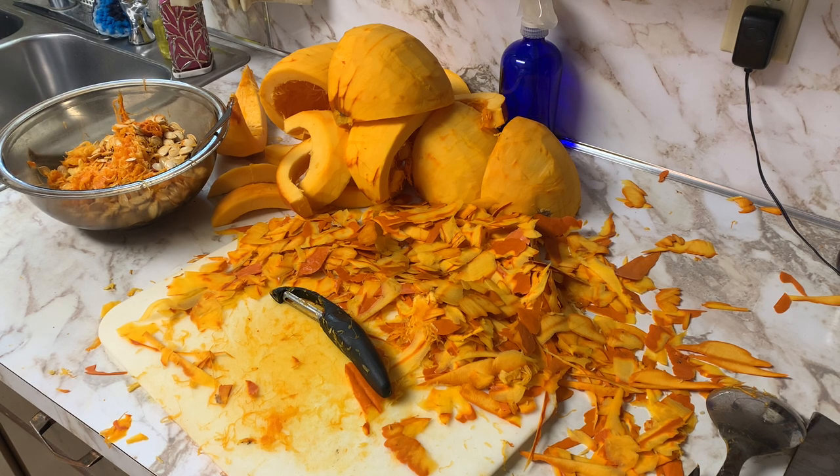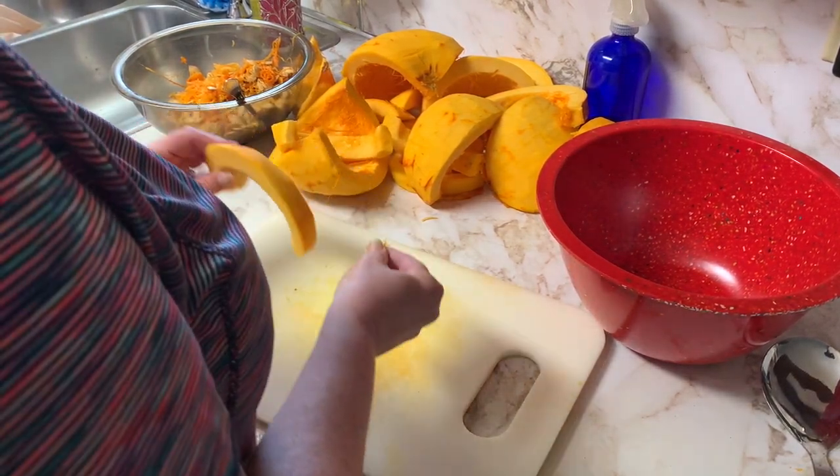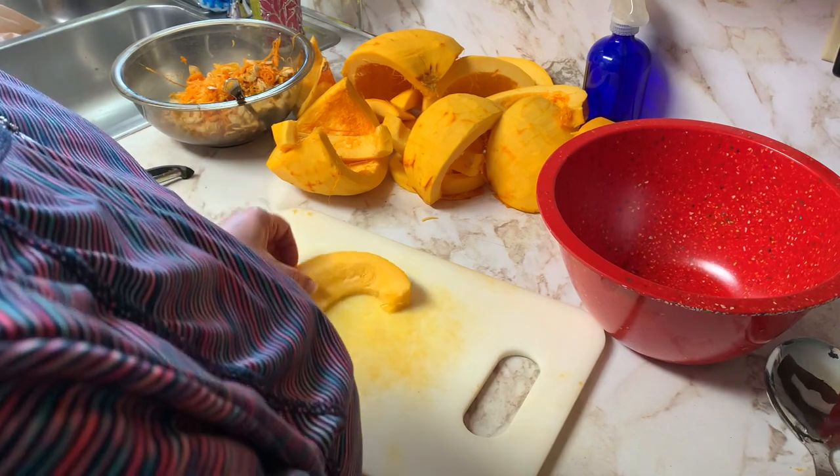You can use any knife you want — this is what I prefer. They're my lifetime guarantee knife; they come to my house and sharpen them. This is not a commercial — they do not sponsor me in any way, shape, form, or fashion. I just want to be transparent about what I used. Okay, so here we go — we're going to cut all of these in one-inch cubes.